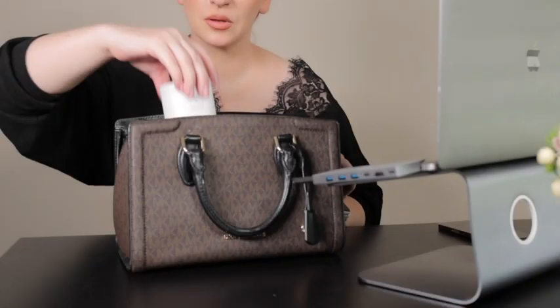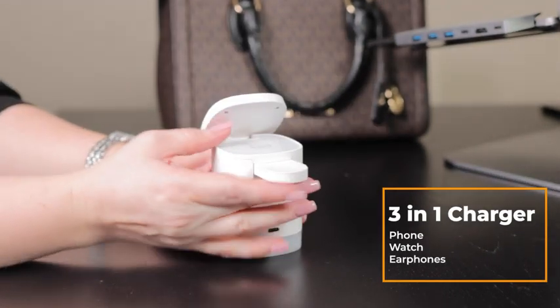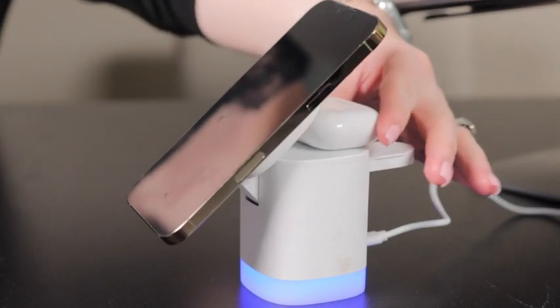Our 3-in-1 charging for mobile, watch, and earphones charger has an 18-watt QC 3.0 fast charging adapter. It can fully charge your devices within 3 hours.